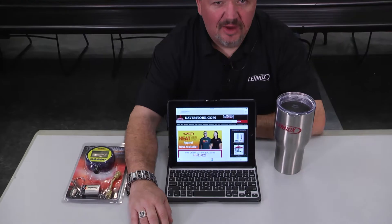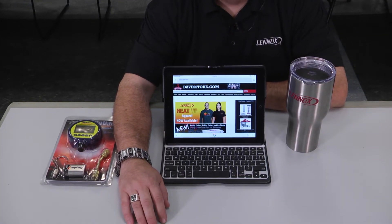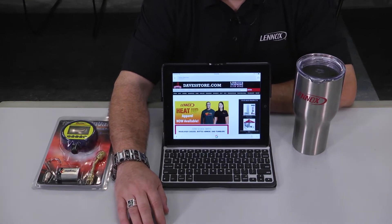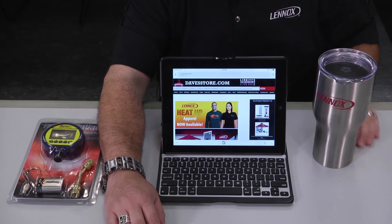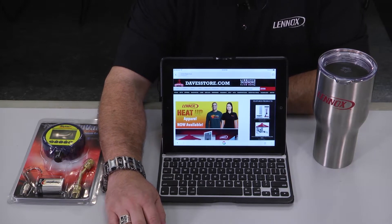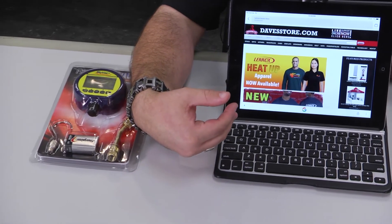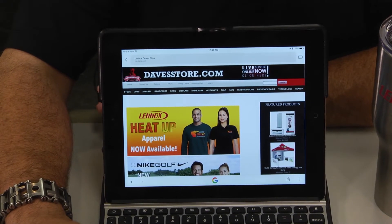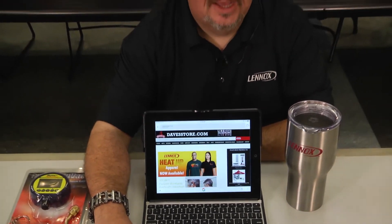I've got some great products to show you today, but before I do, I want to give a big shout out to Jim and Linda Worrell, the folks who run davesstore.com — that's d-a-v-e-s-s-t-o-r-e.com — for the Linux gear I'm sporting today. Everything from my Linux shirt, to my Linux insulated cooler, to my Linux inscribed Leatherman tread bracelet, it can all be found on davesstore.com. So if you're looking for any great memorabilia, gear, shirts, clothes, tools, giveaways for your customers, or even Linux branded merchandise for yourself, check out davesstore.com.